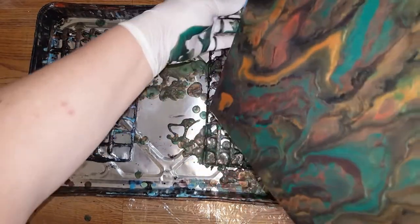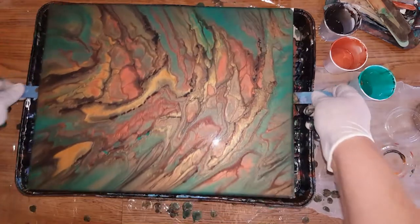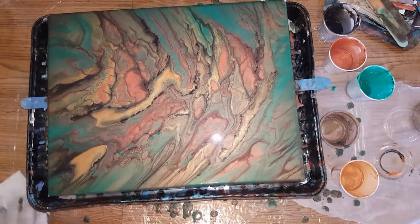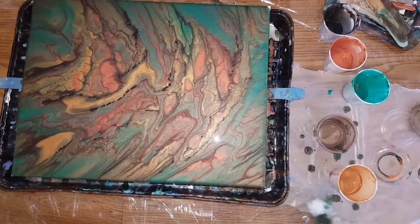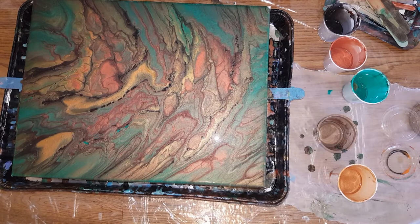Oh my gosh, it's going to work out perfect, and my consistency was perfect. I hate saying that because it sounds like I'm bragging, but it was not too thick. I finally got that Artist's Loft down too. I figured one part water is a little bit thick, so I have to add just a little bit more water. So I've been doing two parts Floetrol, one part paint, and just a little bit more than one part water.